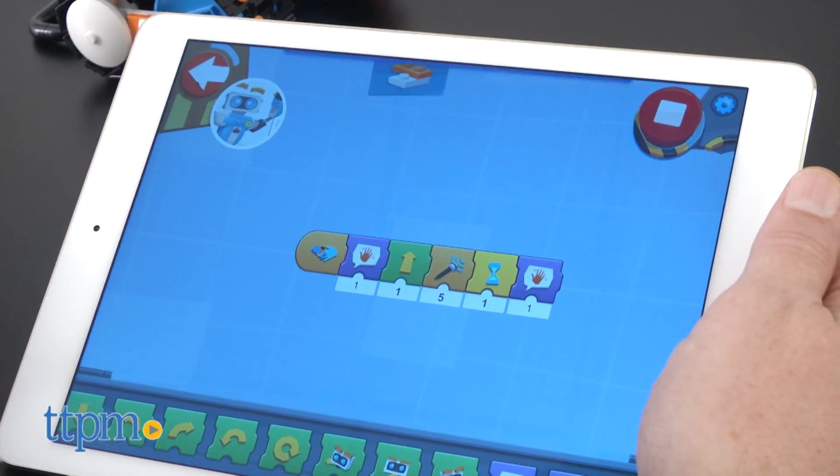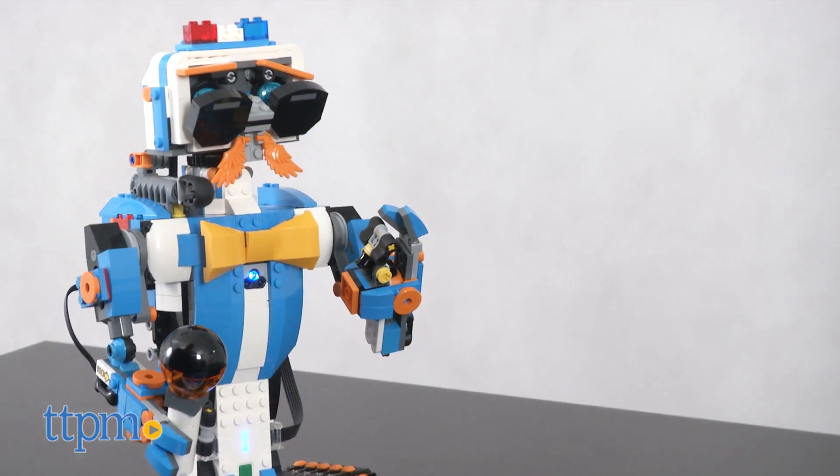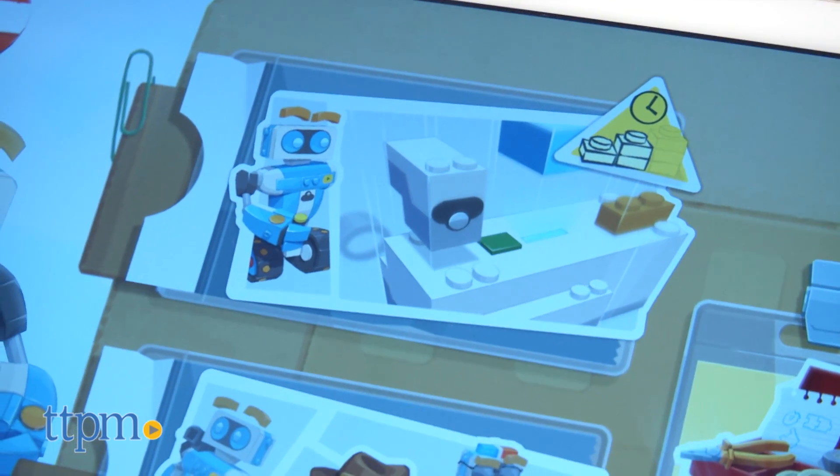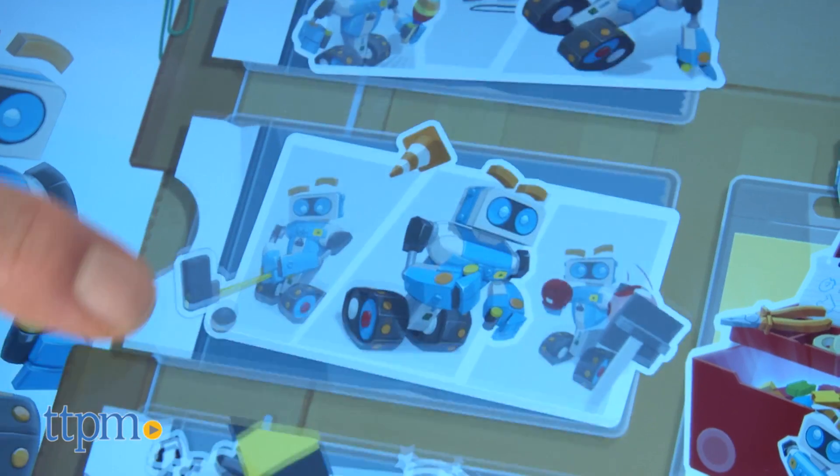The app also inspires lots of exploration as kids bring their own creativity to the process. One of the things we love about the curriculum of this is that until you go through one section, you can't move on to the next.